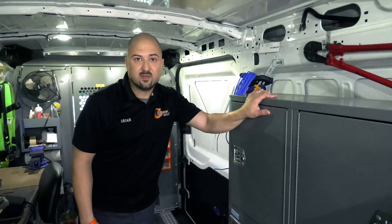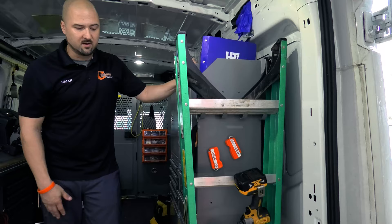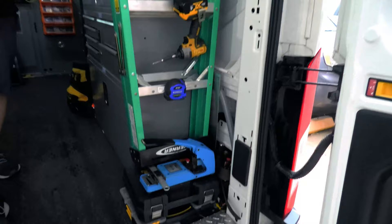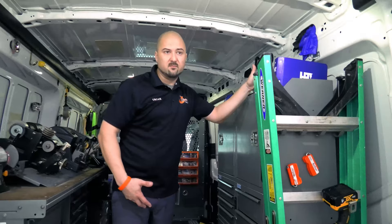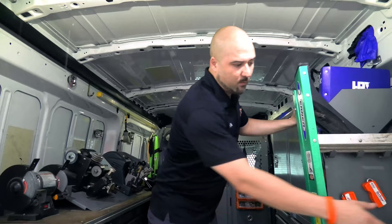There's a ton of things to put on these vans and we like to keep them as stocked as possible so we're making fewer trips and able to take care of the customer, which allows us to do more business sooner. You might also want a small ladder, or a one- or two-stepper if you don't have room. Of course we have our DeWalt drill — on the main drill you always want to have a hammer drill function so you can get into concrete. I always buy a cordless drill that has a hammer drill function so I can handle anything.